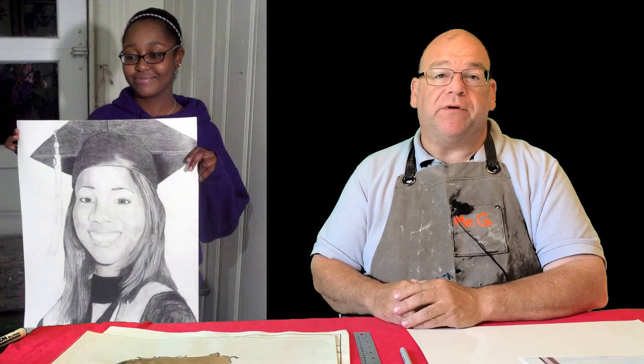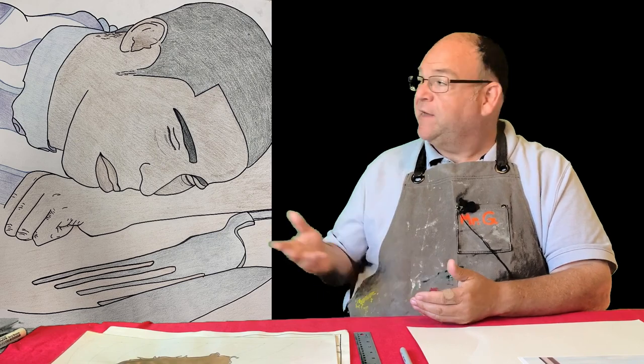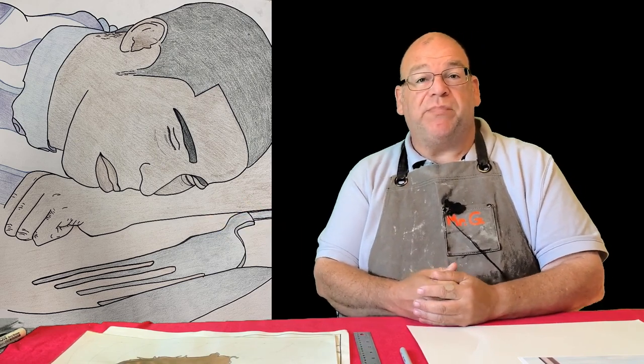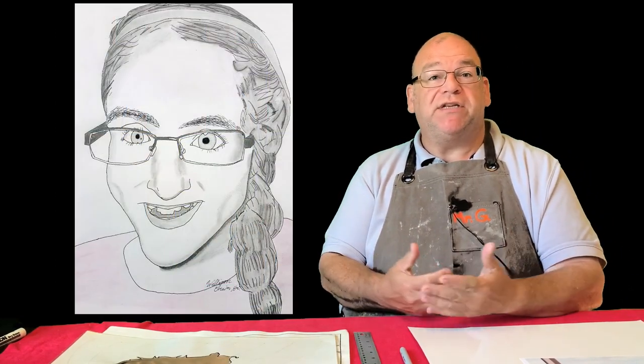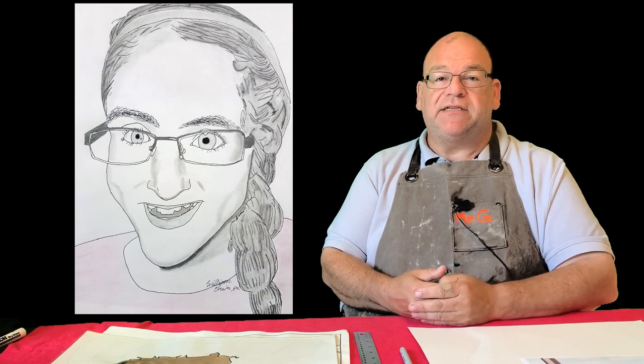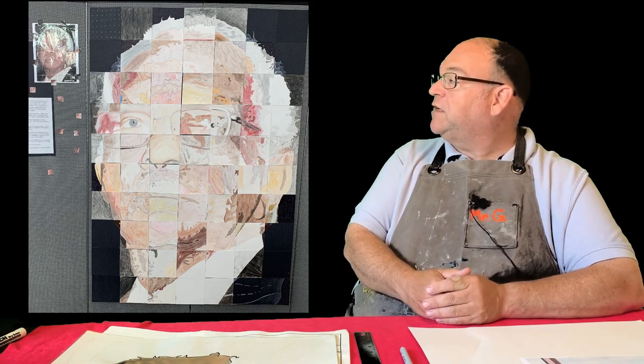You may have done grid portraits before, or maybe you've heard of them — they're pretty straightforward. You get a picture and essentially replicate it one square at a time. Here's an example of a gridded picture, and here's another one. Sometimes they're very realistic, almost like a photograph, and sometimes they could be much more abstract where you can see the grid purposefully as an artistic texture.